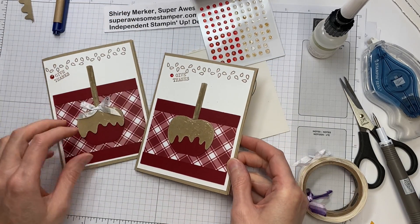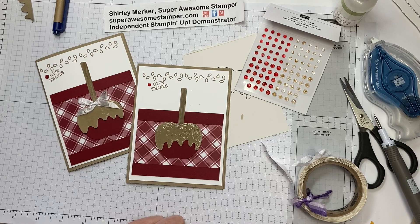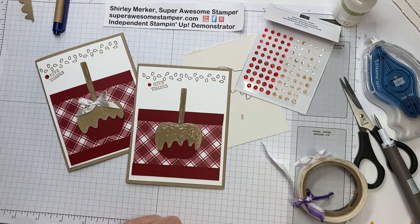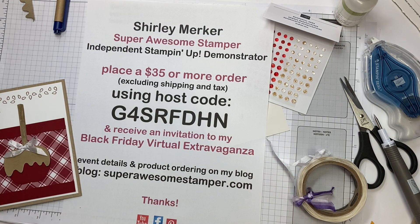So there you go! Thanks for watching — now you know how to make your very own caramel apple card. If you like my videos, go ahead and click subscribe and the notify bell so you get notified of new content on my YouTube channel. Also go to my blog at superawesomestamper.com and subscribe there as well — that's where I post all my paper crafting inspiration, including promotions and current events. I'm hosting a Black Friday virtual event with three other demonstrators across the globe. Essentially, place a $35 or more order using this host code before Black Friday 2020 and you'll get a ticket to our virtual event. I hope you can join us. This is Super Awesome Stamper, Shirley Merker — bye!